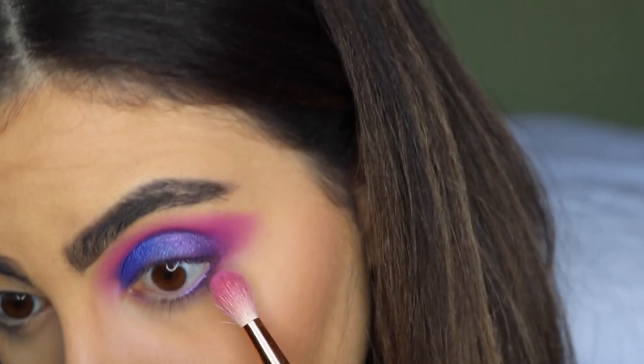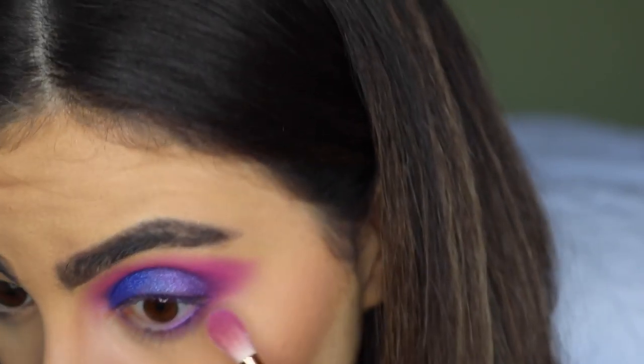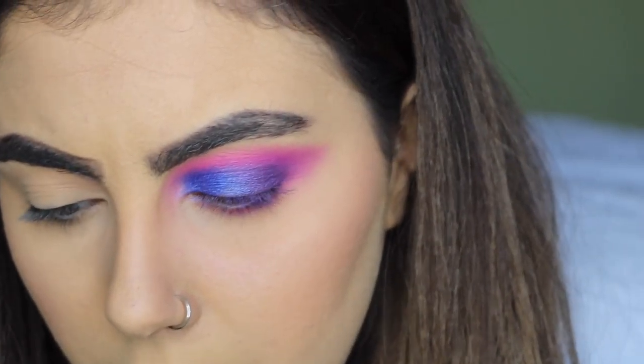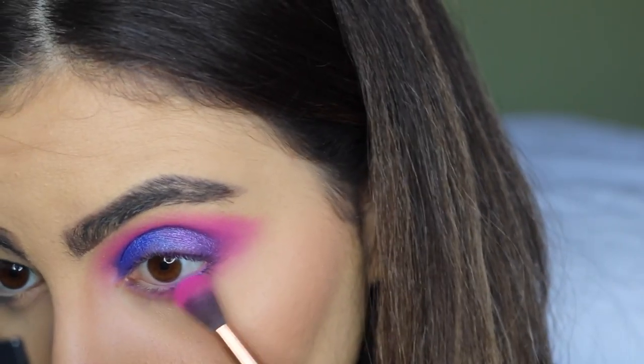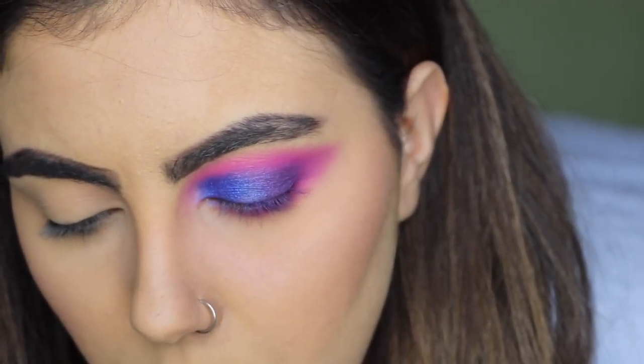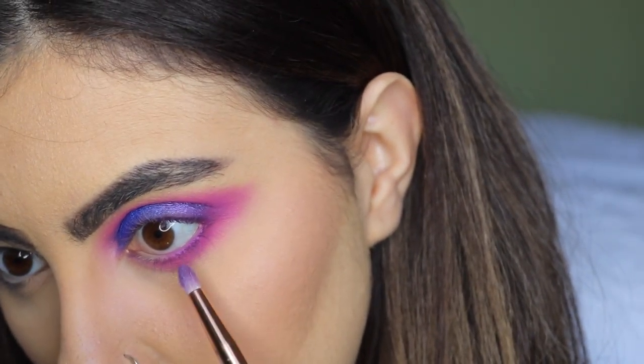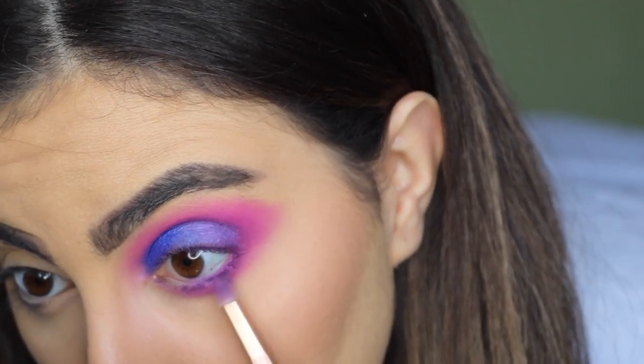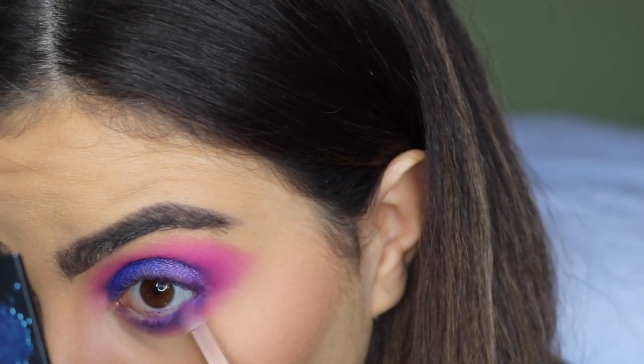Now I'm going to sweep the pink under my eyes — going in with the light pink first and blending it underneath. Then I'm going to go in with the fuchsia right underneath. I also want to go in with the blue shade very close to my lash line. And that's one eye done. I'm going to do eyeliner and mascara and lashes off camera, and then get into this side as well.